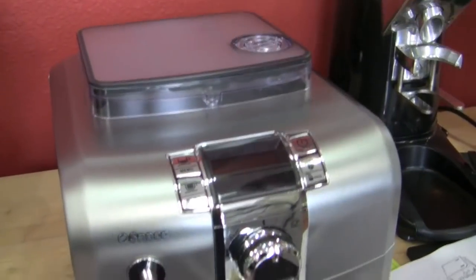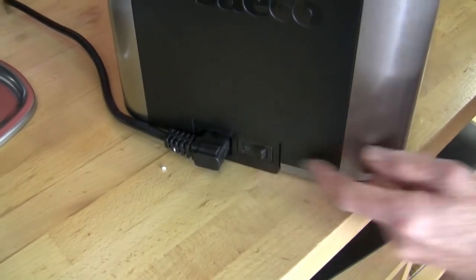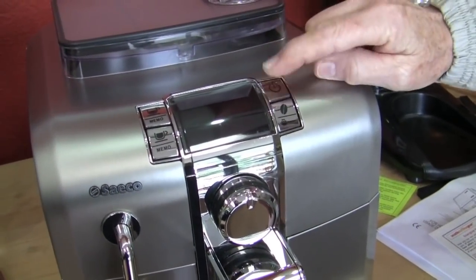One bean, two bean, or three bean — seven to ten grams. Bypass doser right here. On/off button in the back for the master on and off. You can leave that one on all the time, and then this is your power supply up here.